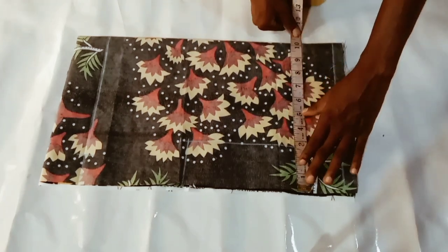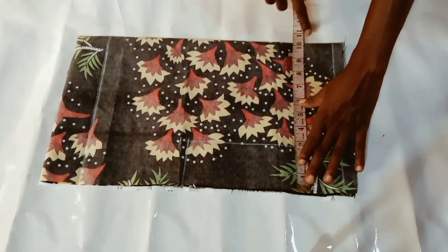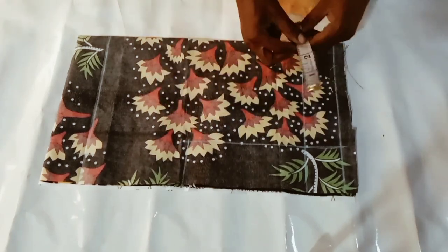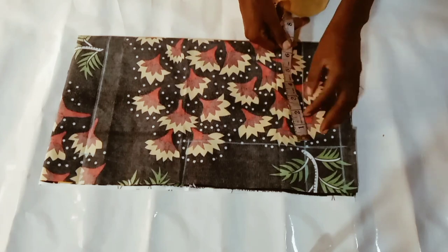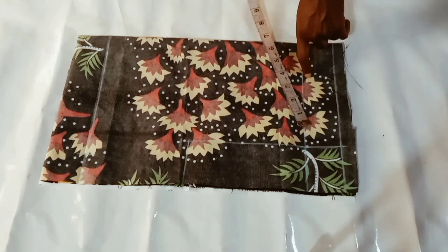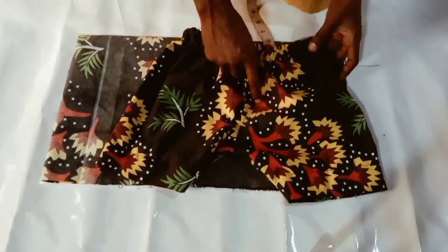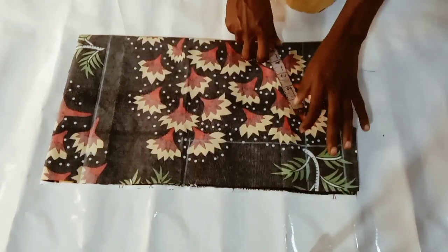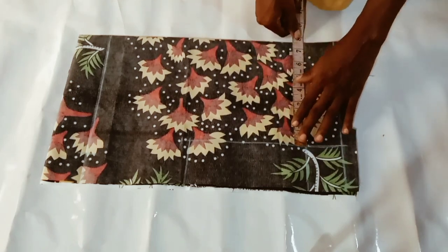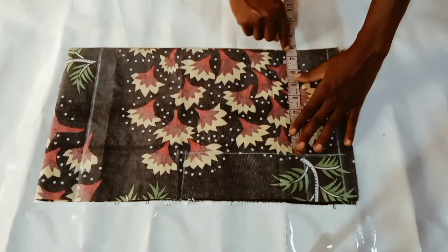I'm marking out the crotch measurements now. To determine the crotch — that is the under — just take the quarter of your hip measurement plus one and a half inches: hip measurement divided by four, plus one and a half inches. The hip measurement I'm working with is 24 inches. 24 divided by four is six, plus one and a half inches equals seven and a half inches, which is what I have marked right there.